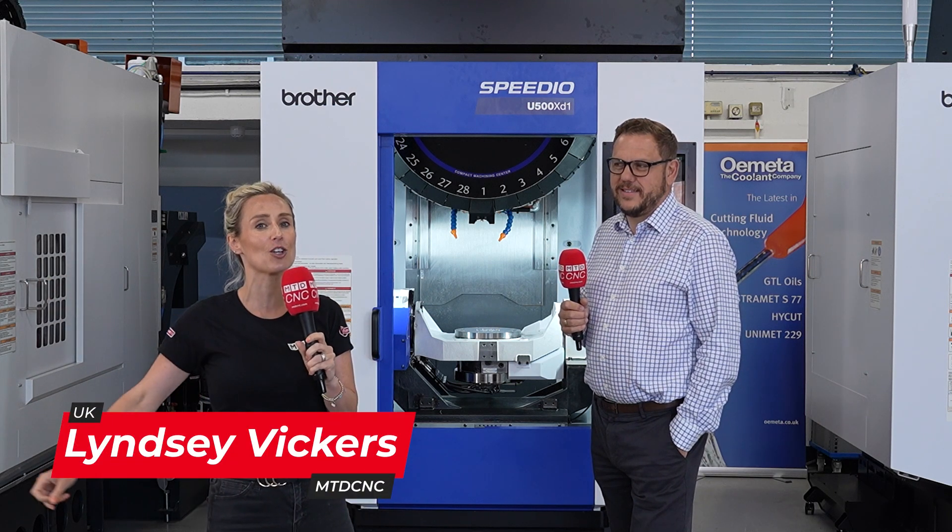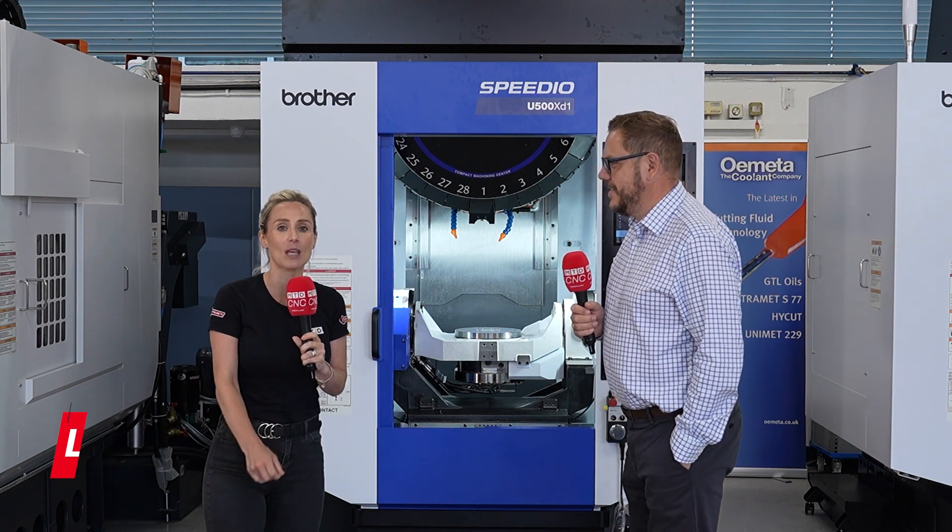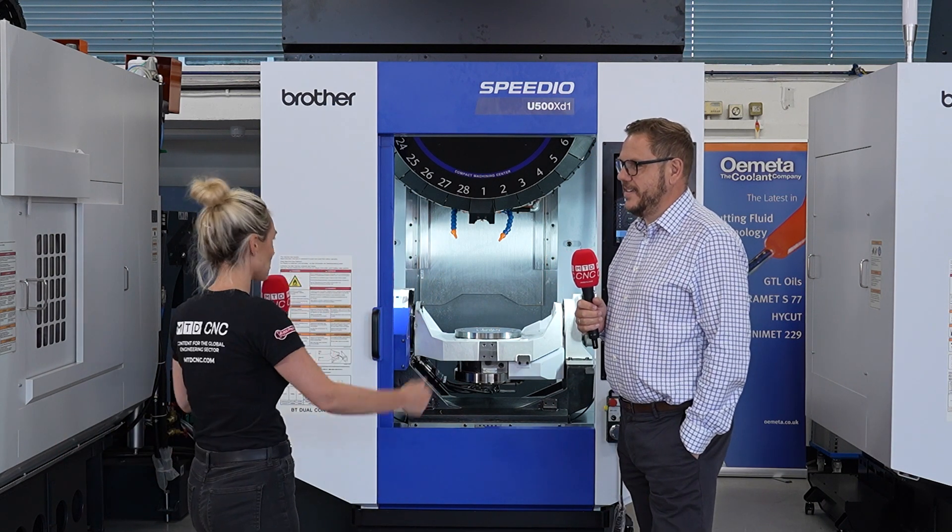White House Machine Tools have a machine readily available in stock — it's the very fast Speedio U500 XD1 machine. What's this machine all about?